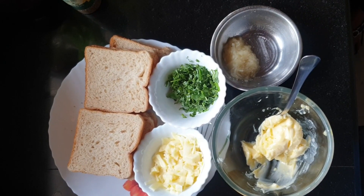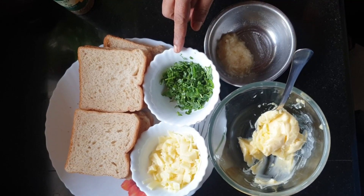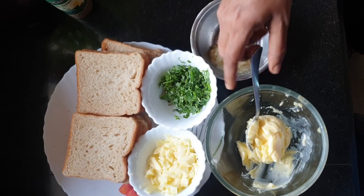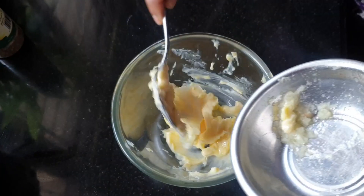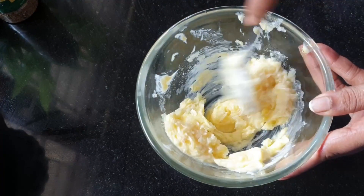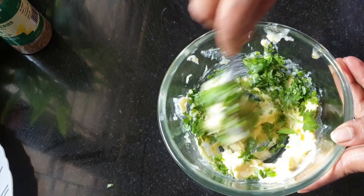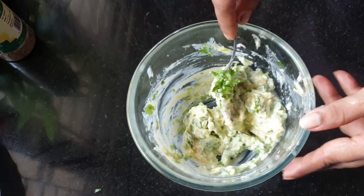Add butter, cheese, and garlic to a bowl. Add 2 tsp of garlic and mix it up.